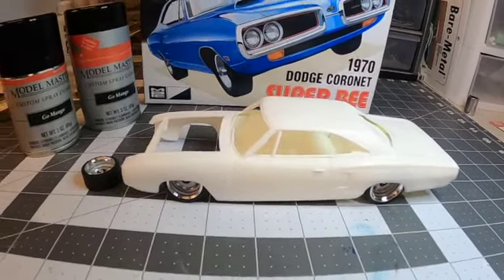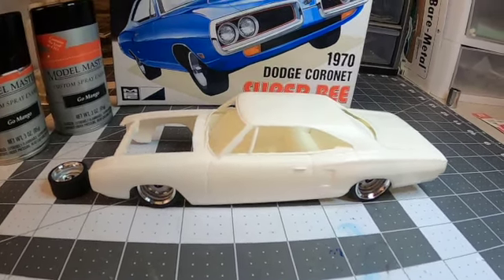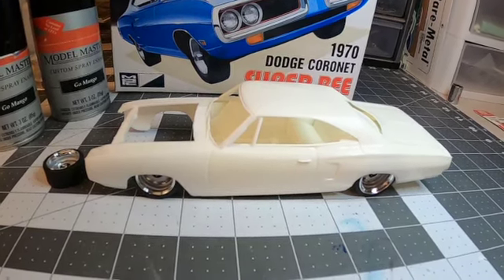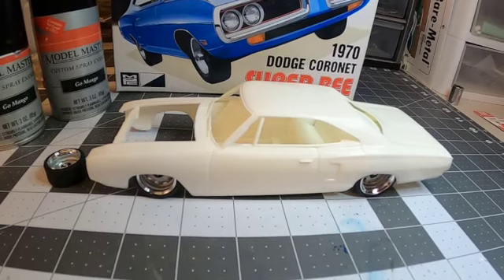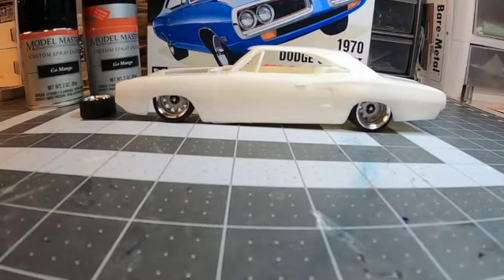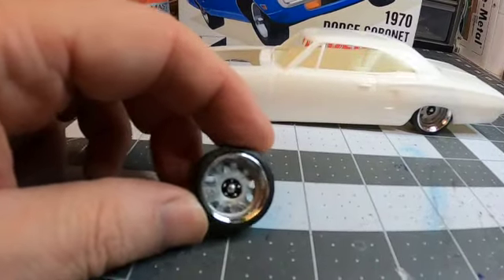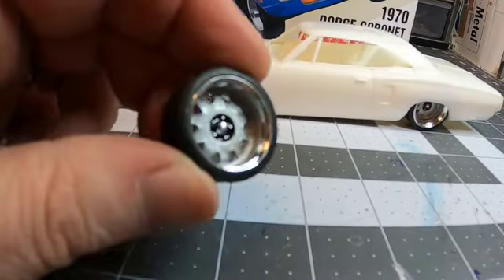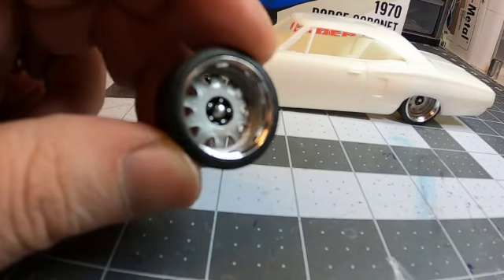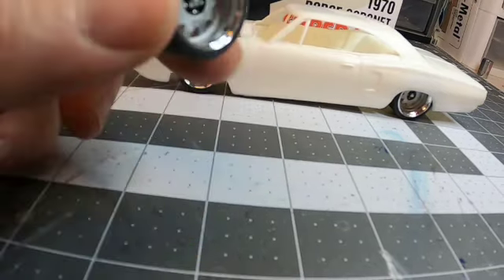The next build I've got on the table is the MPC 1970 Dodge Coronet Super B. This is going to be a relatively quick and easy build because I'm getting ready to start a longer build after this. I don't think I'll have it as slammed as the box art, but you never know — the rims are what's going to make this kit. These are from Steve Zimmerman's Z-Man Wheels — he's on Facebook and these run about $25 a set.